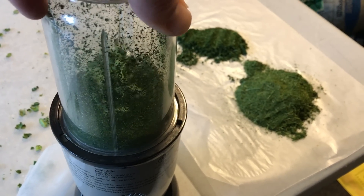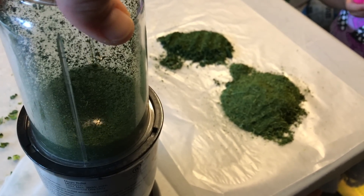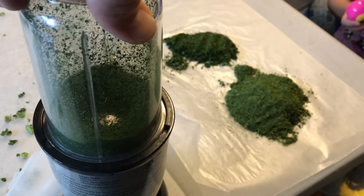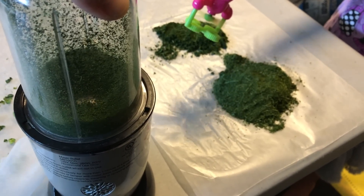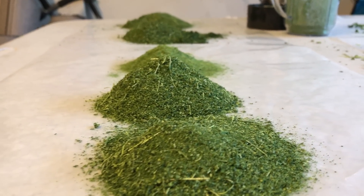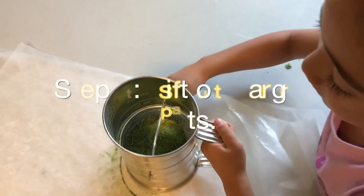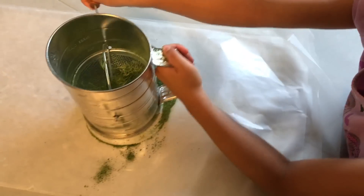Step seven: take those dried leaves and dump them into your food processor — whatever you have to get that powder created. Let it run pretty well to get that powder coated. With her little help, I then created the piles. That's pretty much all you get — I cut down five big tree growths and it turned out to be about five little piles.